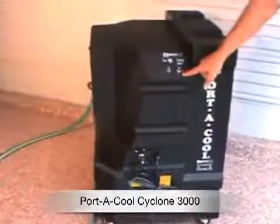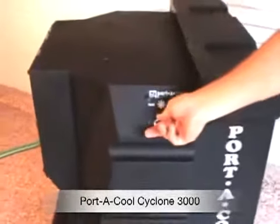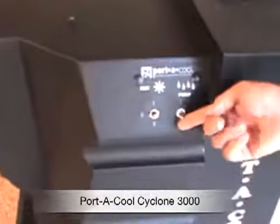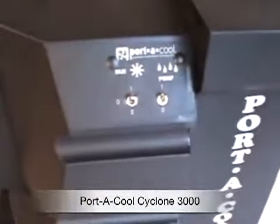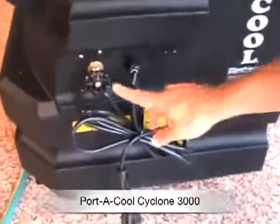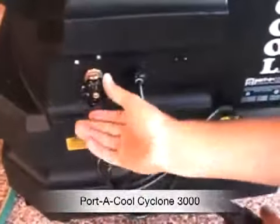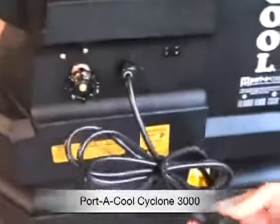There's the filter element being shown here. Here are the switches — there's a fan speed of one or two. Speed one puts out about 2,400 CFM and speed two is 3,000 CFM. It's a lot of air. Then there's a pump switch, on or off. The pump pumps water up, and you can adjust the pump flow right here with this valve, more or less depending on how you turn it.